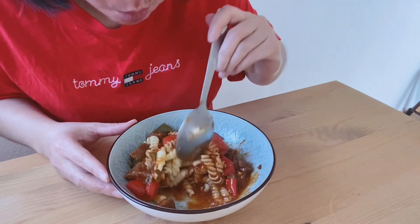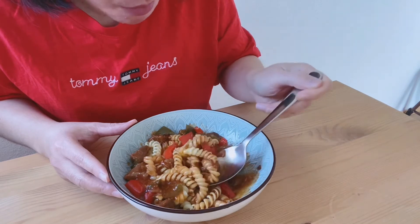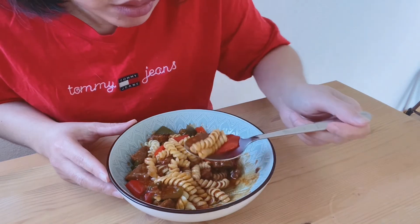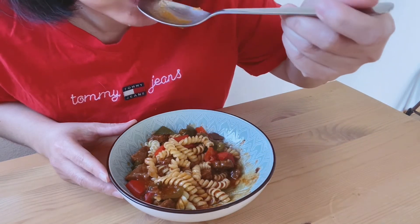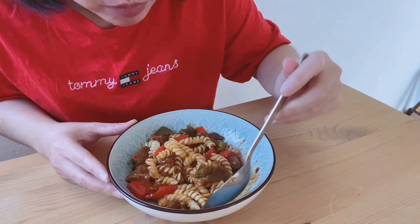But what do you think? If you want to make German food, you can do it. At first I wasn't sure if it would be good, but it turned out to be really delicious!